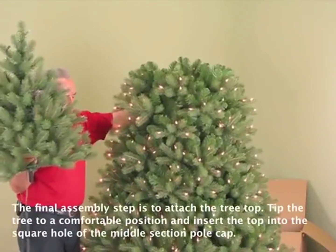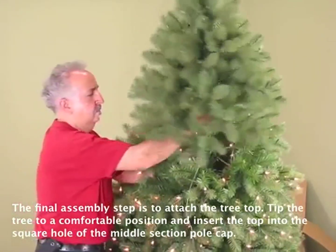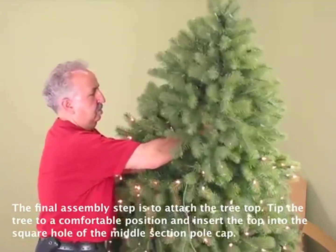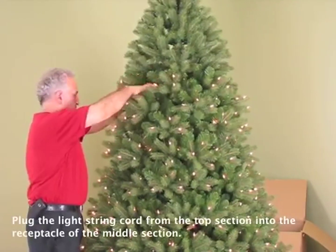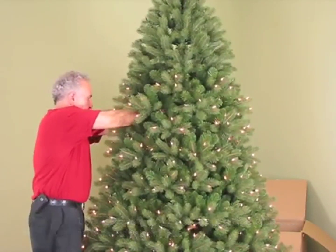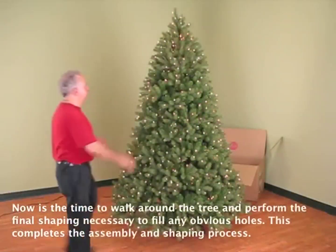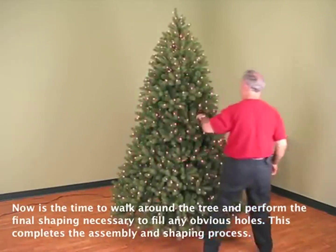The final assembly step is to attach the tree top. Tip the tree to a comfortable position and insert the top into the square hole of the middle section pole cap. Plug the light string cord from the top section into the receptacle of the middle section. Now walk around the tree and perform the final shaping necessary to fill any obvious holes.